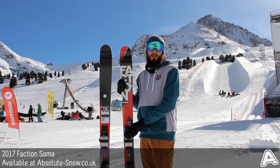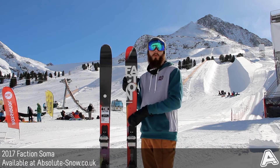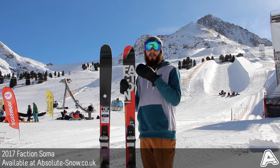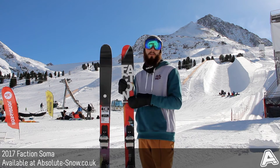It's got a mellow 2mm camber underfoot, which does give plenty of pop and stability, but then it has got a rocker in the nose and tail for more all-mountain performance. The rocker in the nose is slightly longer, so it is better for floating soft snow, and it does help as well with pushing those butters.